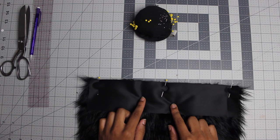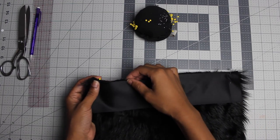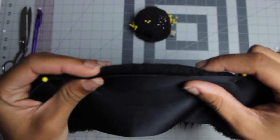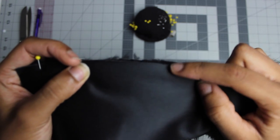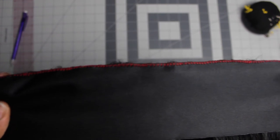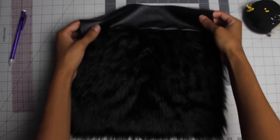Now you're going to take it to the machine and sew it. For this section of your bag you're not going to sew it with a straight stitch — you're going to sew it with a zig-zag stitch, right on the edge where the fur and leather meet together. Here's how it should look once it's zig-zagged. For this tutorial I'm using red so you can see, but on your own bag use a matching color like black.